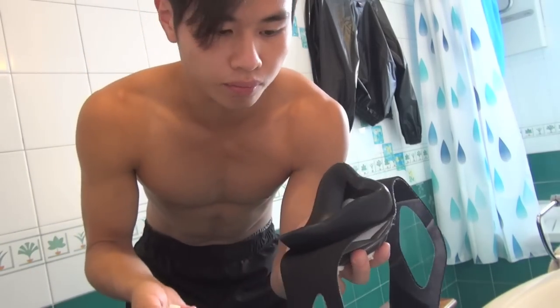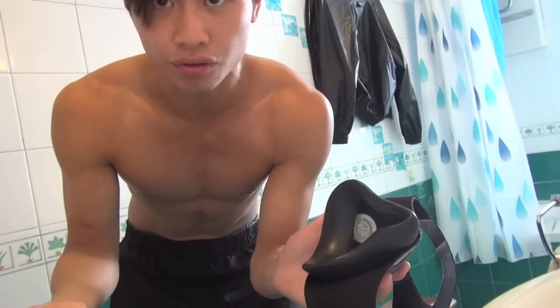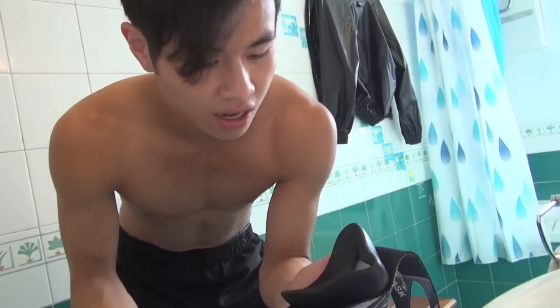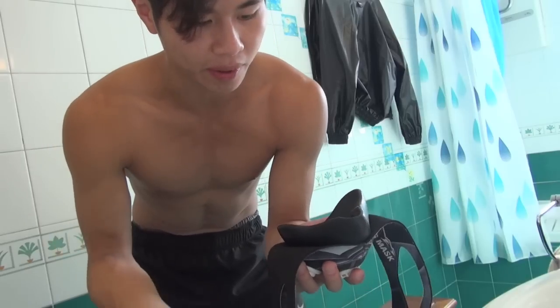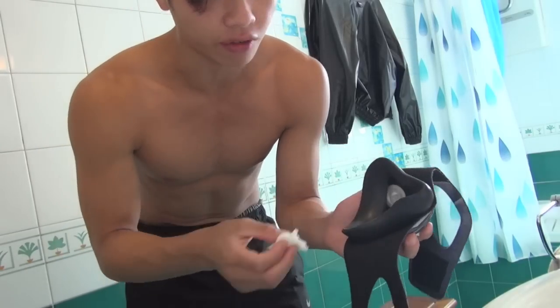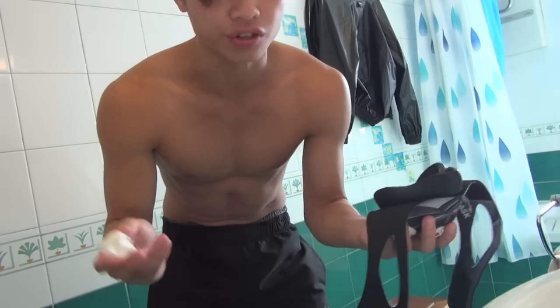I recommend doing this after every time you use the mask. The full taking-it-apart cleaning process, probably once a week depending on how often you use it. But definitely after half an hour to an hour of straight, intensive use where you sweat a lot into it.